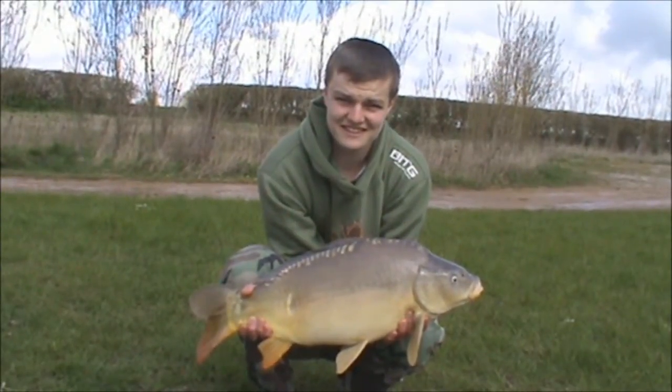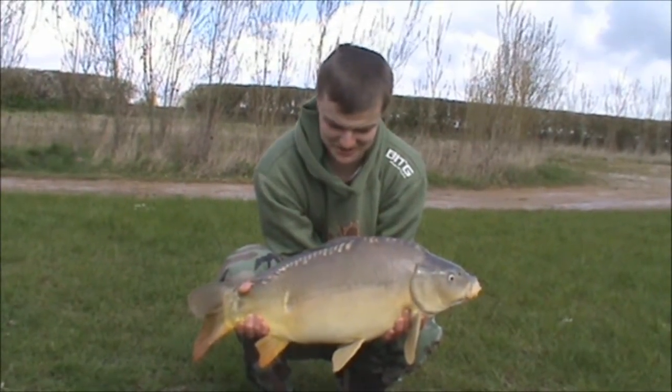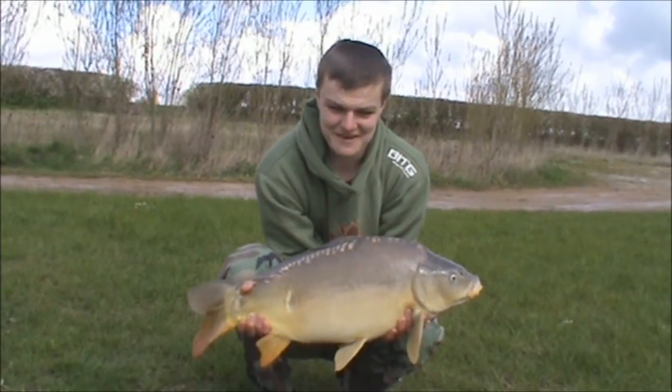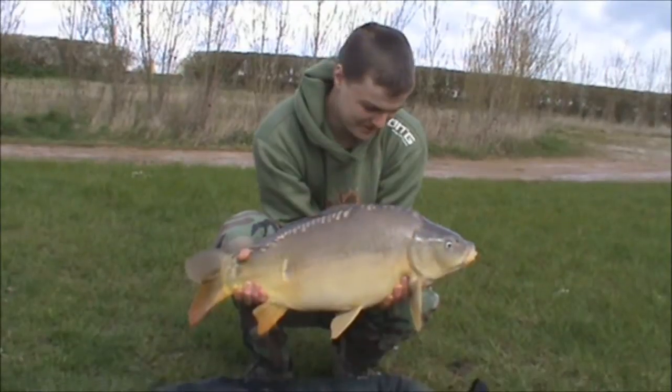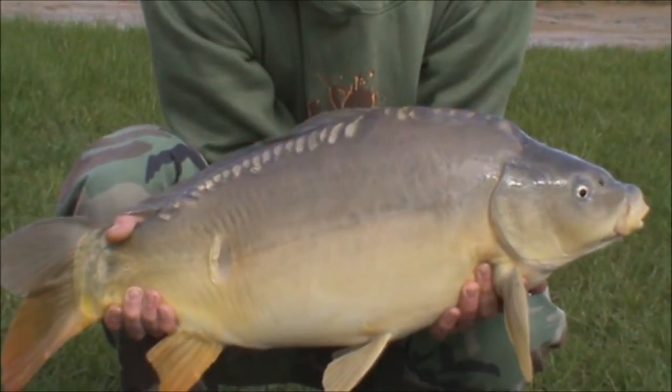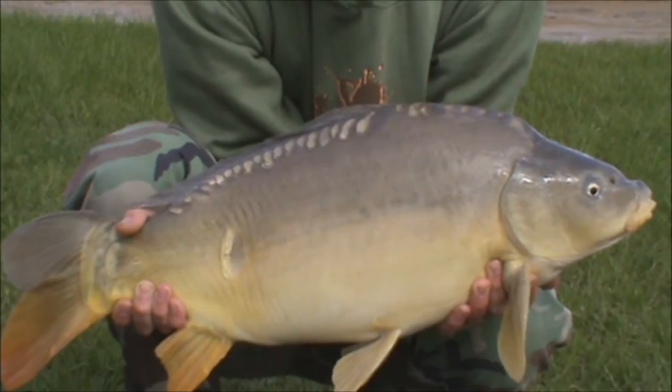First fish of the day goes to Jakey. First time of the whole session - Chris had just gone off to the shop, and the amount of him being about 100 metres up the road, this thing went screaming off, and by the time he came back I'd landed it. So he came back from the shop to find me reeling in a fish.